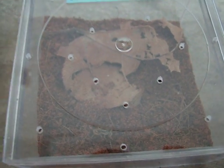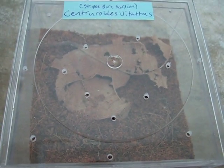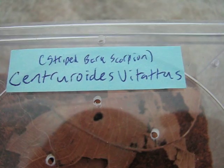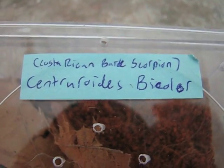I thought I'd do a video on my new baby scorpions. The first one is a striped bark scorpion, or Centruroides vittatus, and the second is a Costa Rican bark scorpion, or Centruroides bicolor.